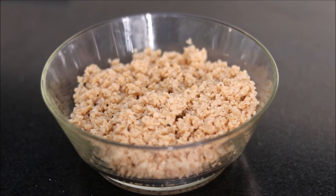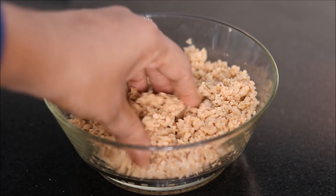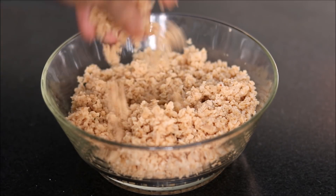The ingredients required are 100 grams of soya granules. I have soaked the soya granules in water for half an hour. Then you need to wash them nicely and drain out the excess water so that the granules are a little bit dry like this.